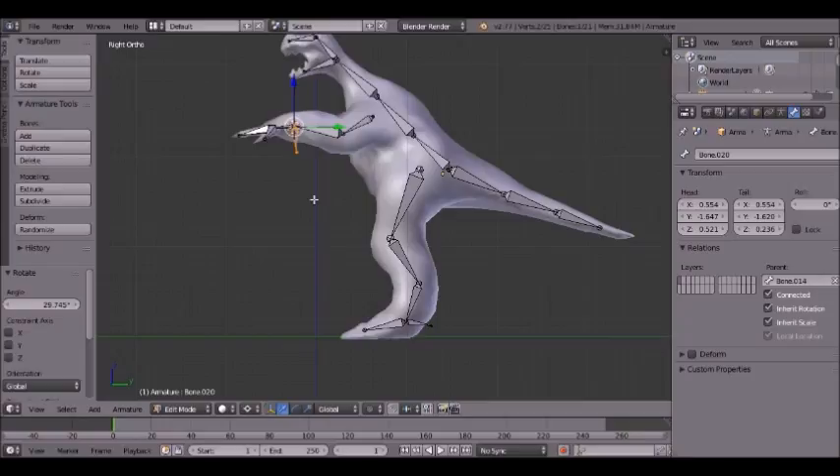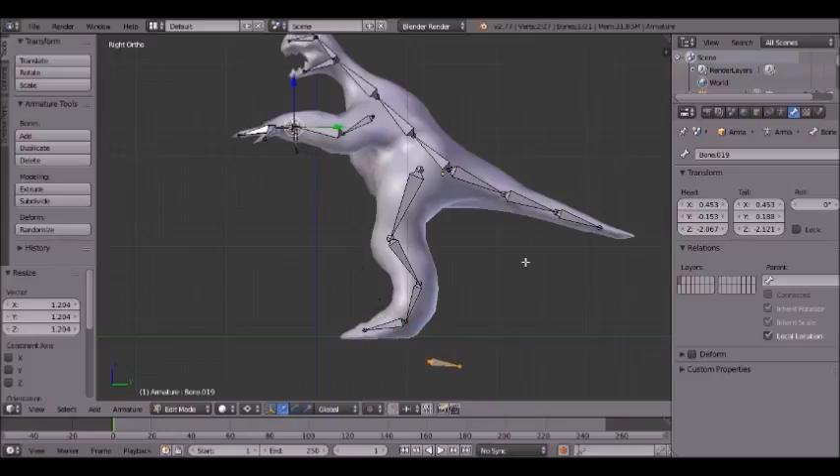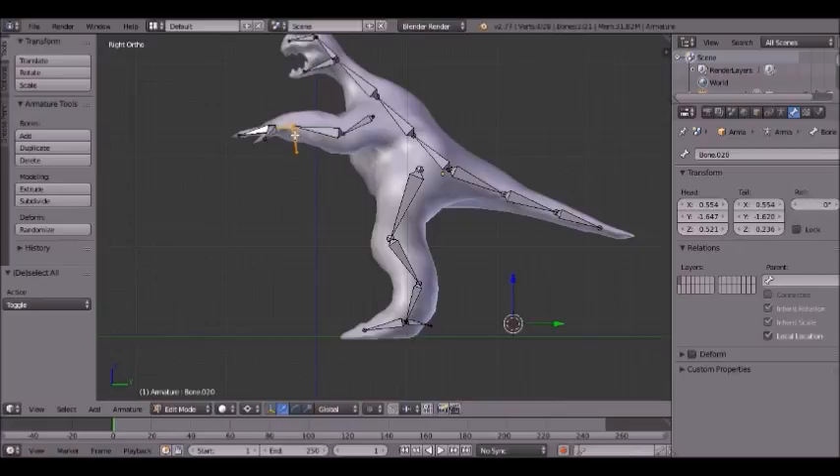Then what you're going to do is hit Alt+P and clear parent on the ankle IK bone. Do the same for the wrist one — clear parent. Then select the foot, then Shift+right-click the IK bone. Hit Ctrl+P and click keep offset. Do the same for the hand IK bone — keep offset as well.